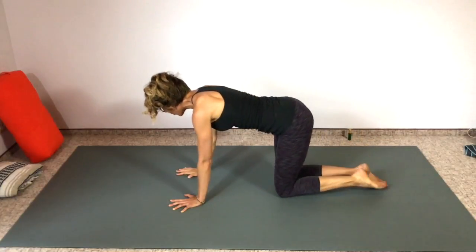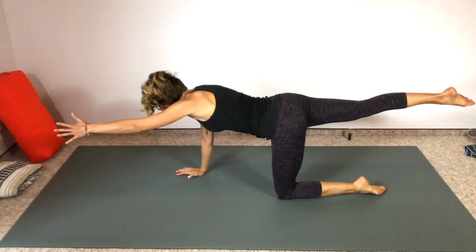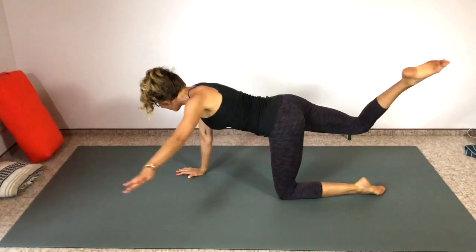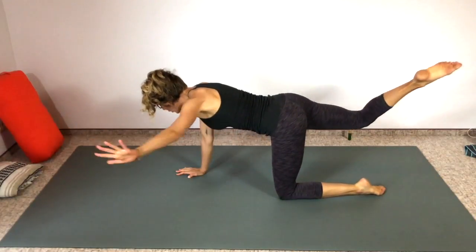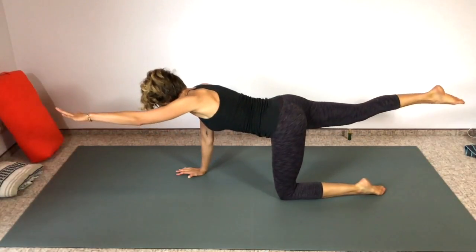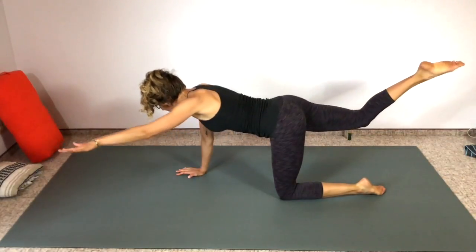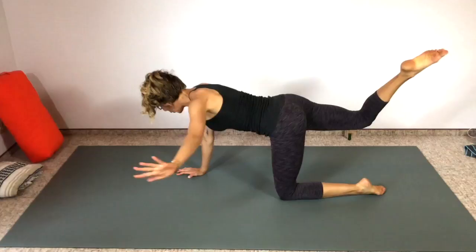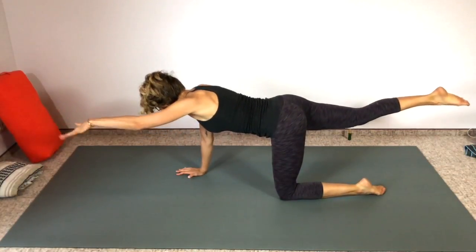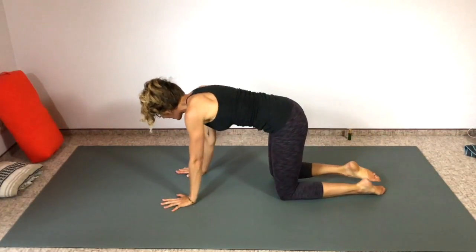Other side — no rest for the weary, we go right back. Right leg back, left arm forward, strong through the core. Touch hands to opposite foot, inhale and then exhale, keep breathing. Take it slow and controlled. Two more — belly strong, lifted toward the spine. Last one.